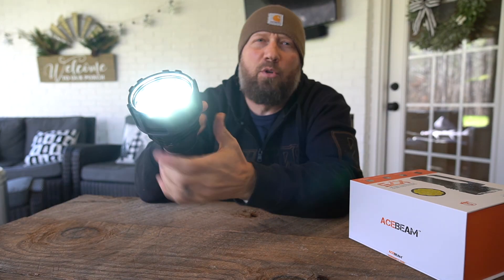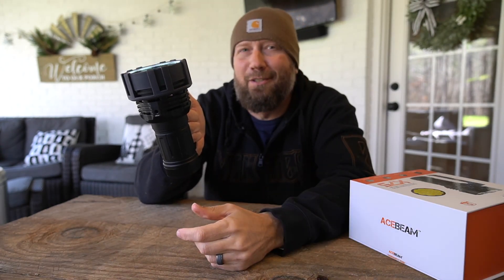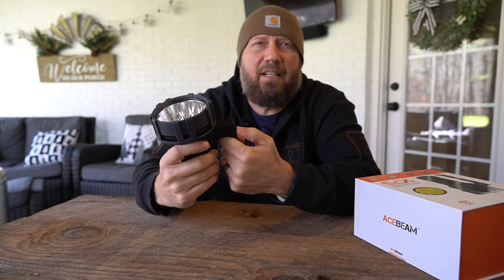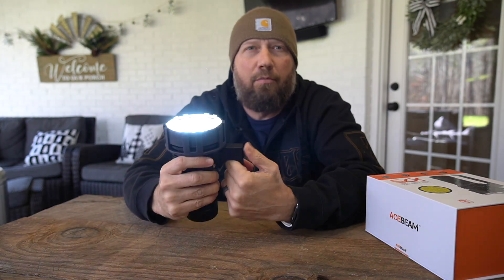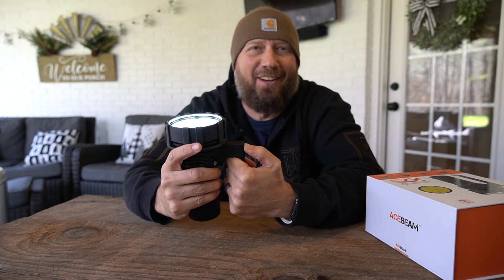If I triple-click it goes into strobe mode — that's a 55,000 lumen strobe mode — using the lower button. Now if the light is on and I want momentary turbo, I can press and hold the upper button and it'll go into momentary turbo. As soon as I release, it goes off, and you can hear the fan kicking on and off.